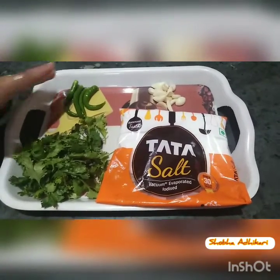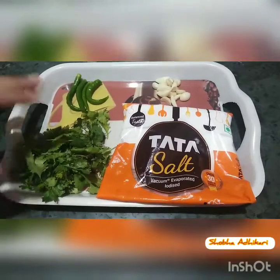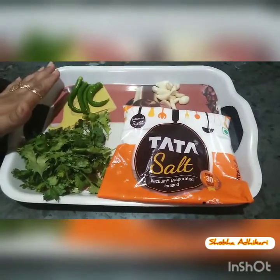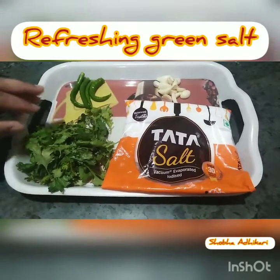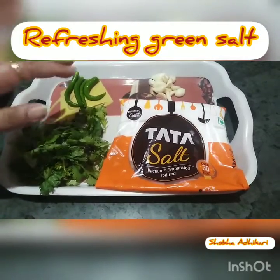So friends, this is a special recipe I have brought you today. You don't need any special ingredients — everything will be easily available at home. This recipe is very helpful for children and is easy to digest. You can sprinkle it in salads or use it in curd and lassi.